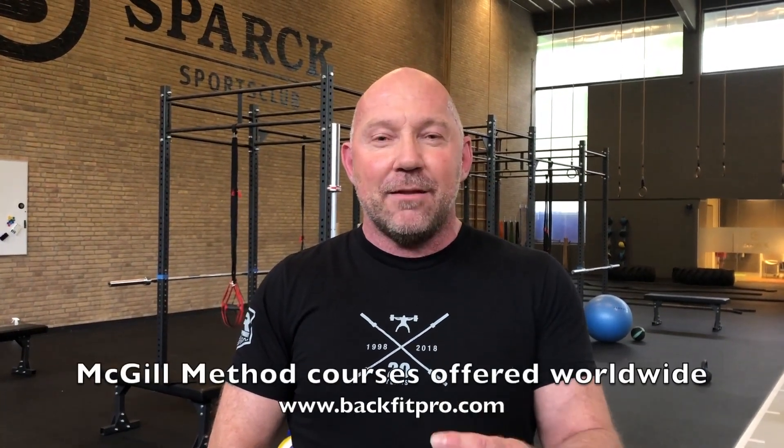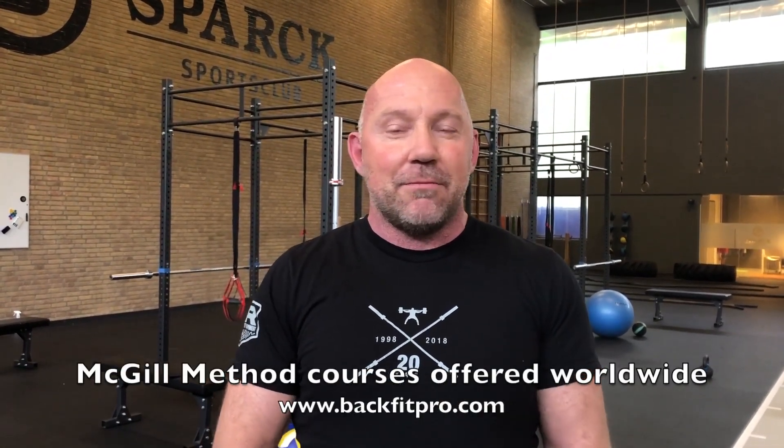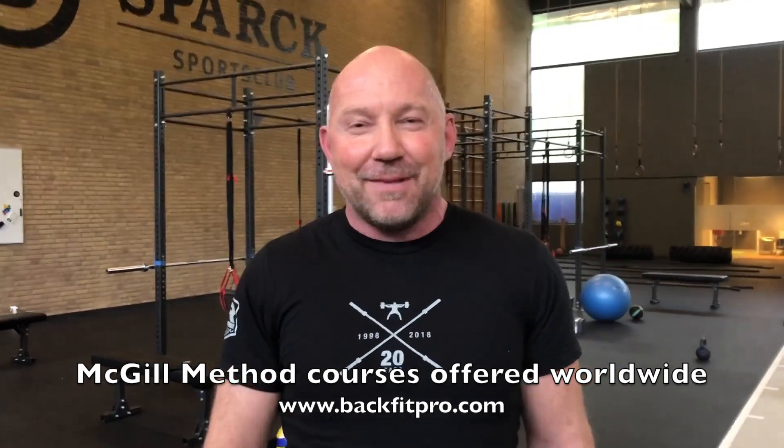He has sharpened my mind, he has sharpened my approach, he has sharpened even after 28 years my methodology. This is just great. I'm so excited — I can't wait for the next time. Thank you.